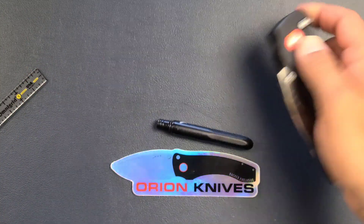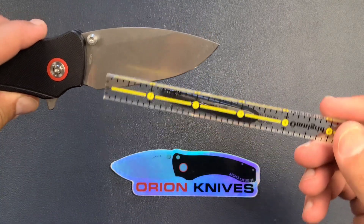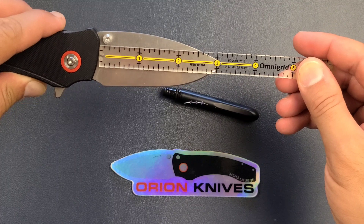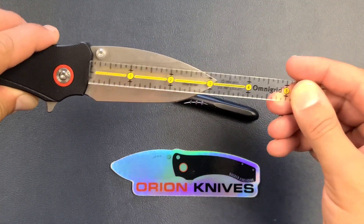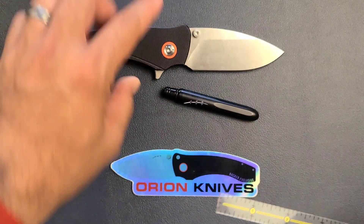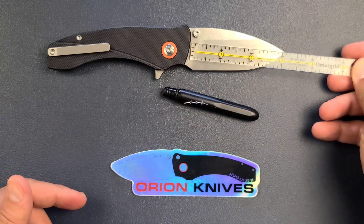The blade length on this knife comes in at just over three inches, with a cutting edge of also just over three inches. Pretty cool that they matched the two. But for a handle this big, it seems kind of weird to have a knife blade that small.